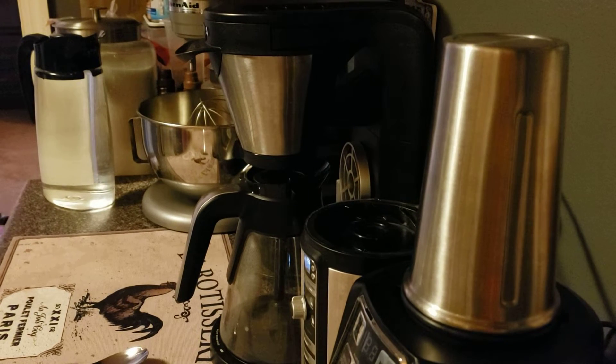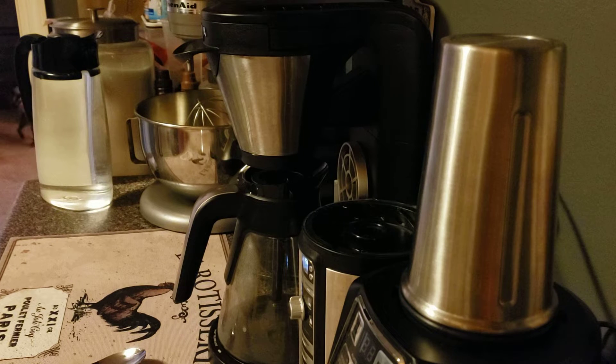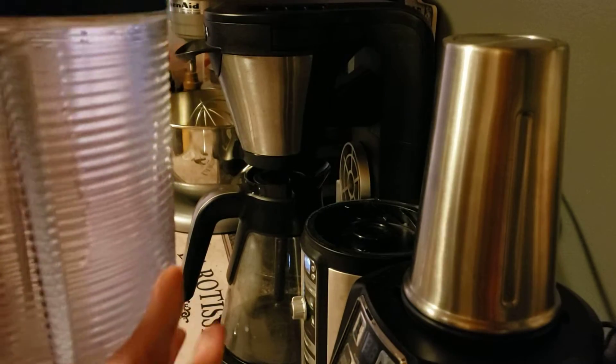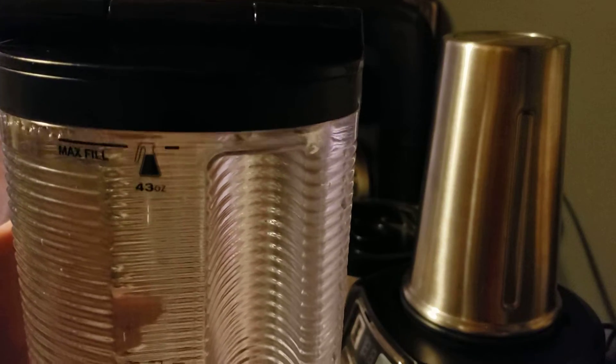I didn't specify any particular water temperature, hot or cold — I'm just filling it with cold water. I need to turn it around so I don't go past the max fill line. Do not go past the max fill line. I filled it up the rest of the way with water to the max fill line.